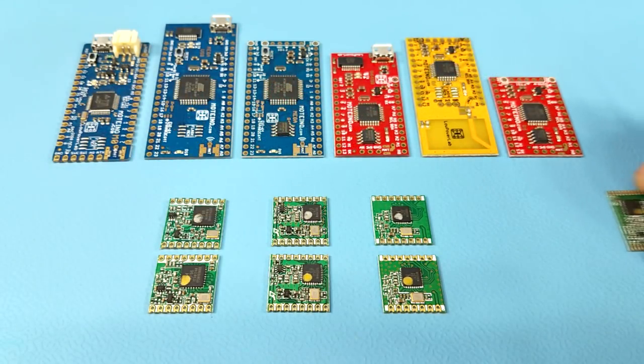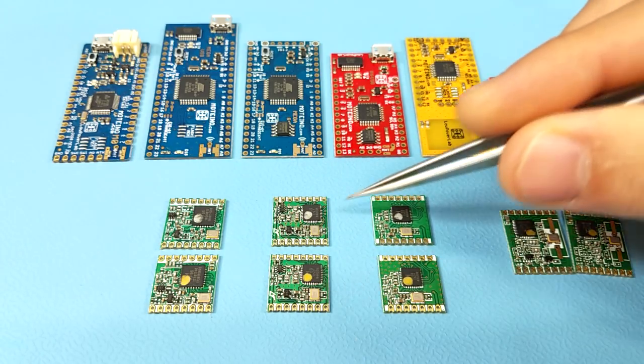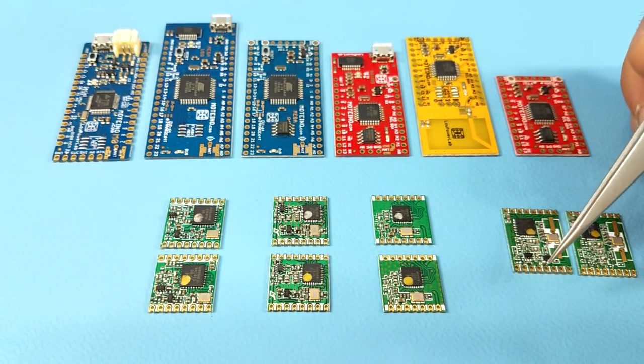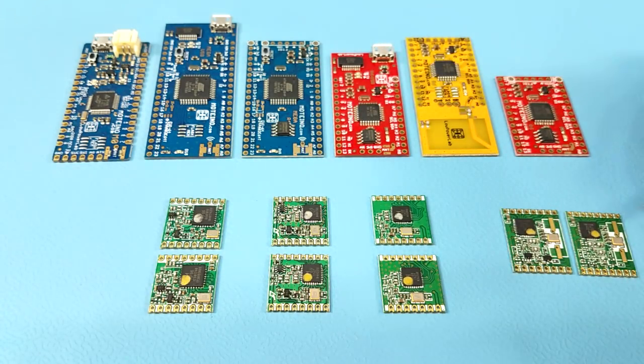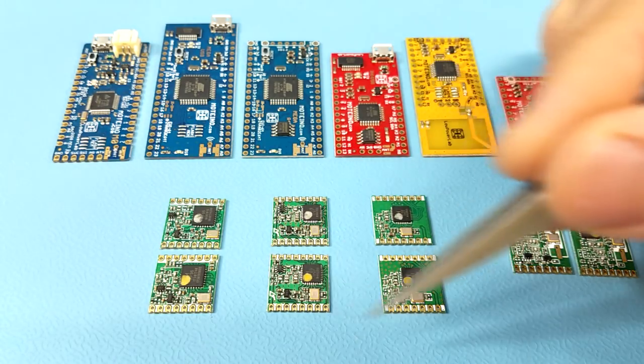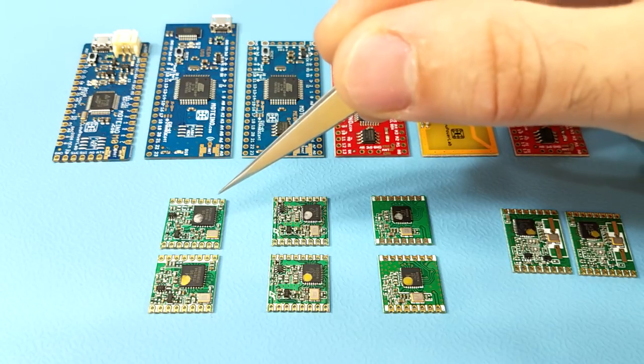It's worth mentioning the older RFM69HW and RFM69W modules, which are larger. While they're also compatible with all the other RFM69 radios, they're no longer supported and no longer recommended for new designs. All the RFM69 radios can talk to each other as long as they have the same frequency and settings in software — it's important to match the software frequency setting with the hardware. The RFM69 modules use FSK modulation and are not compatible with the LoRa modulation of the RFM95 or RFM96 radios.